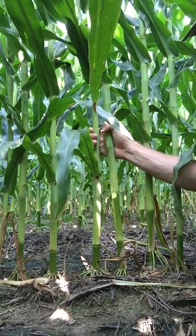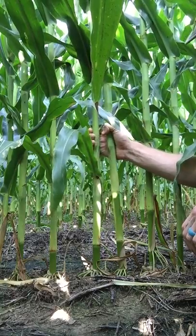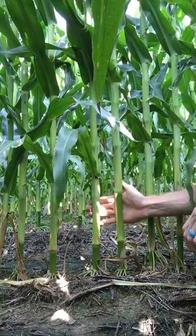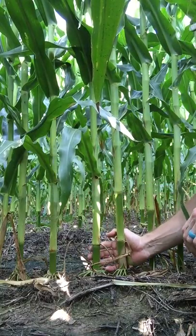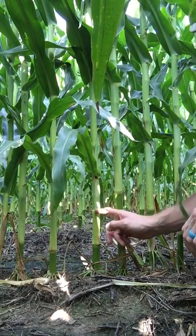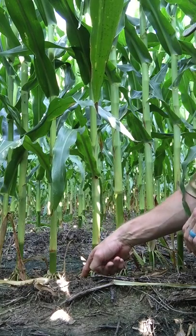I'm showing you one of the rows where the higher population was planted. Something I want to point out here — see these two plants I have my hand on? They are a little bit too close together. I consider this guy here a misplaced seed. He should be somewhere along in there.